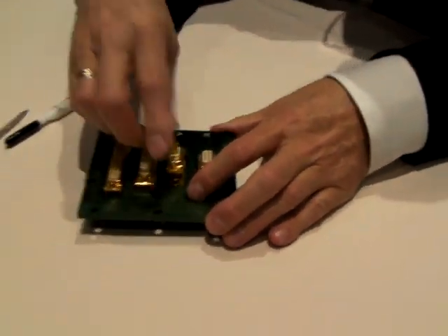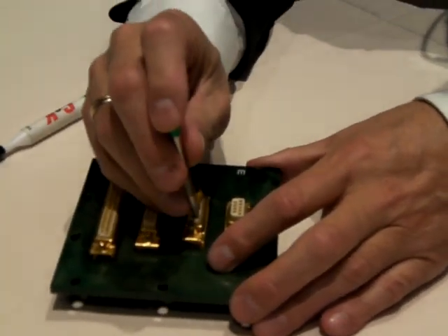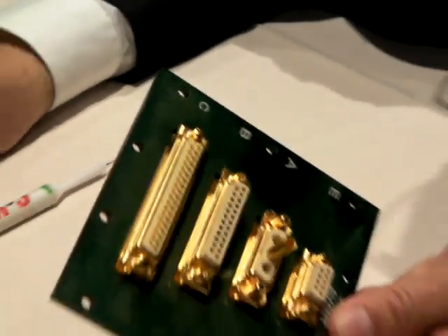I'll show you how it is placed. Standard tool. And it's done. The torque is perfect — there is no torque. The force is qualified, accepted by the European Space Agency.